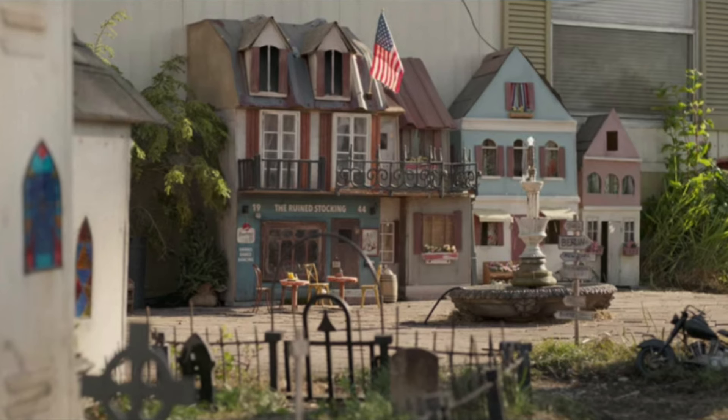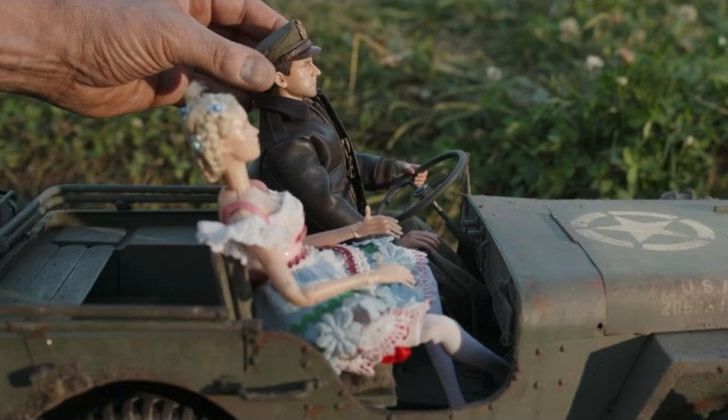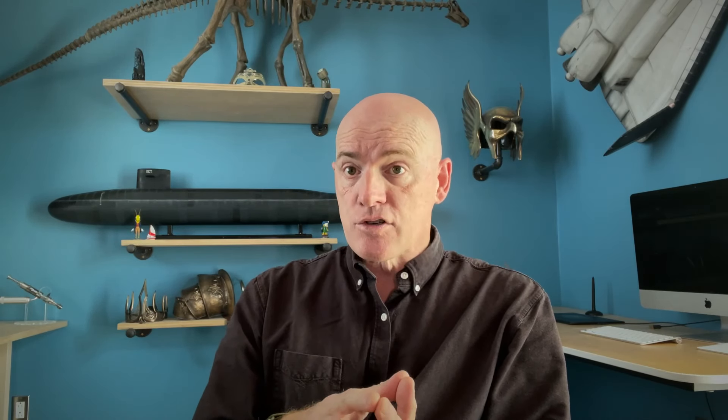Then everything was packed up and shipped to Vancouver for filming. Once there, all of the elements we made were put through photogrammetry and 3D scanning. They were using the physical assets we created for live-action photography, but also using them for all of the shots that were digital. Literally every frame of film that has the doll characters in it is either our live-action physical asset or the scanned version of our live-action asset. End-to-end, the film is full of all the different elements we made to create both the digital and live-action shots.